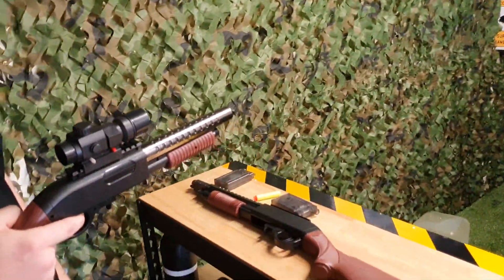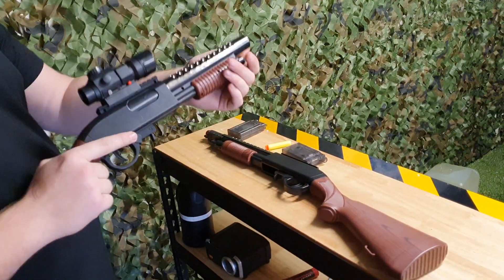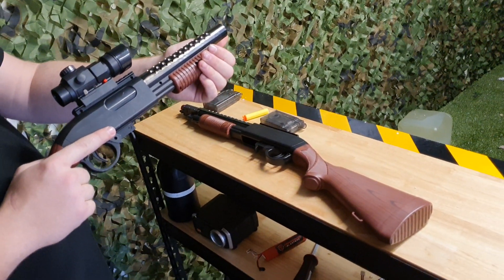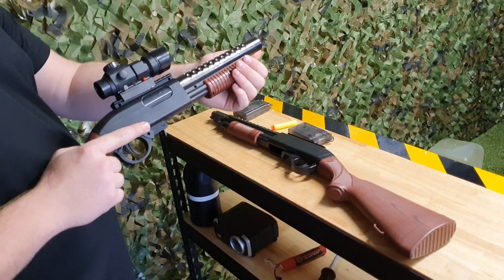That went way too high anyway. If you want either of these or want more information about them, the link is in the description below. They come in the short and long version. This is Tyson saying hi from Renegade Blasters — if you have any questions, give a shout.